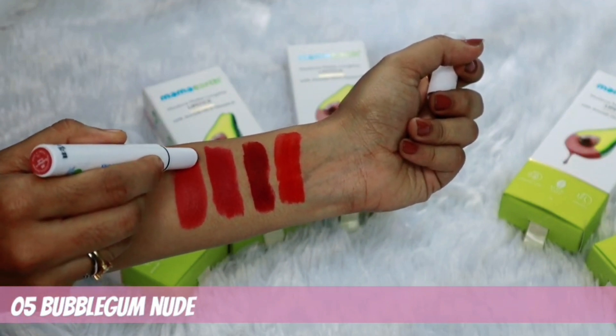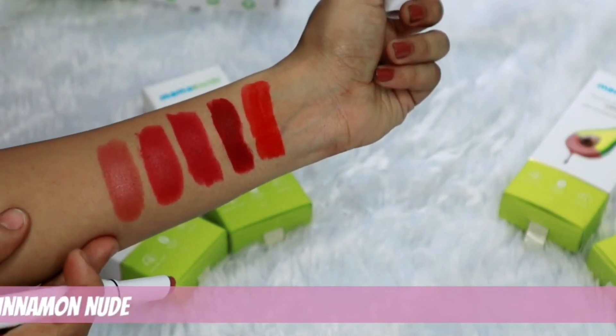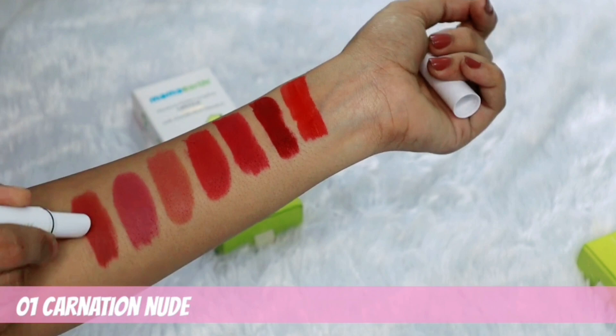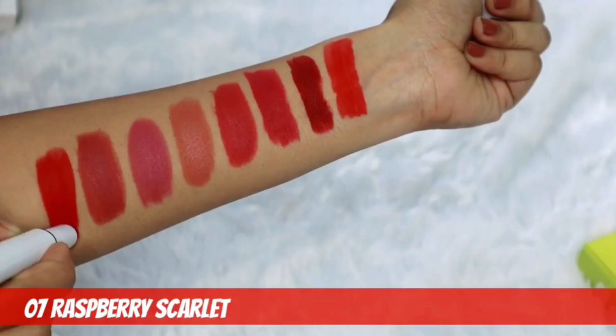This lipstick is dermatologically tested. The main ingredient is Avocado Oil and Vitamin E. It's very easy to use and other chemicals that we have not used. It uses a mask fixer and once we apply it, we can apply all natural ingredients to have chemical-free products.